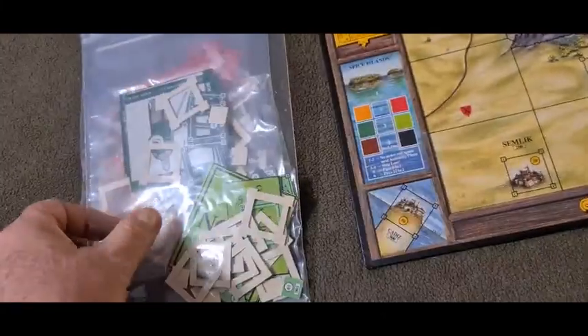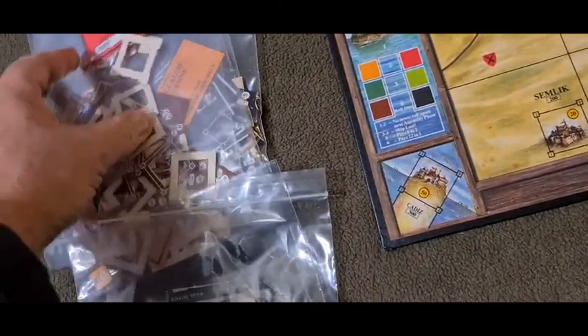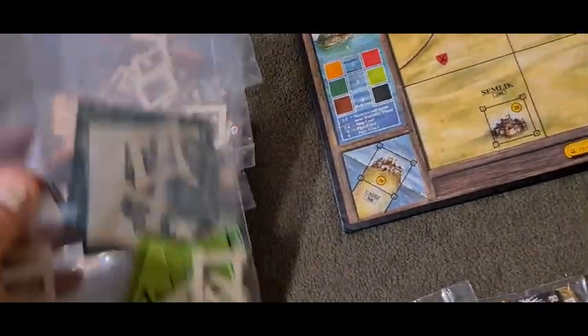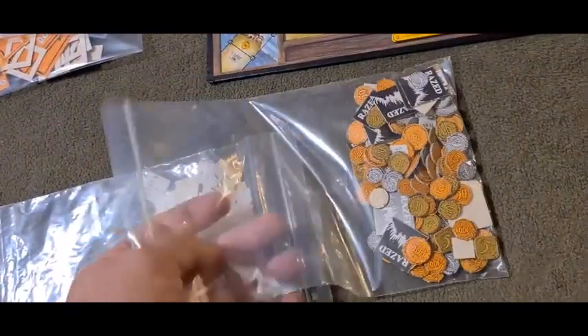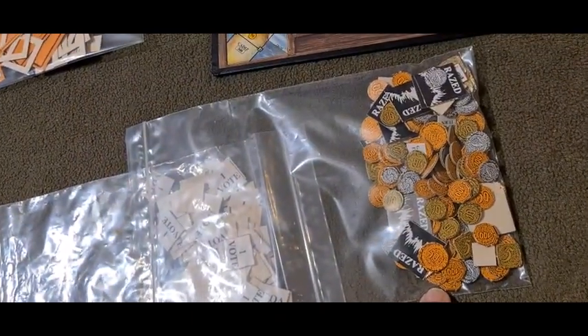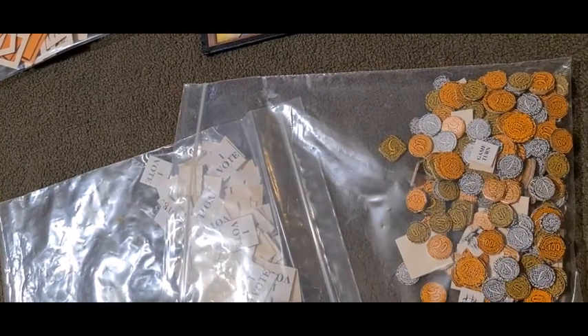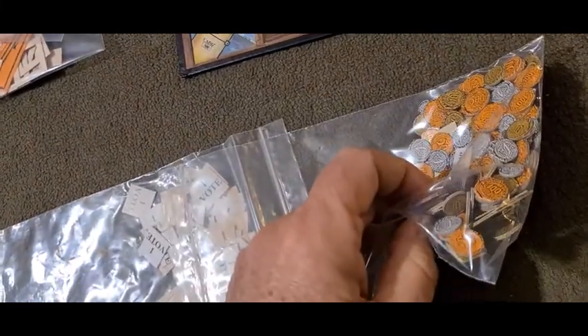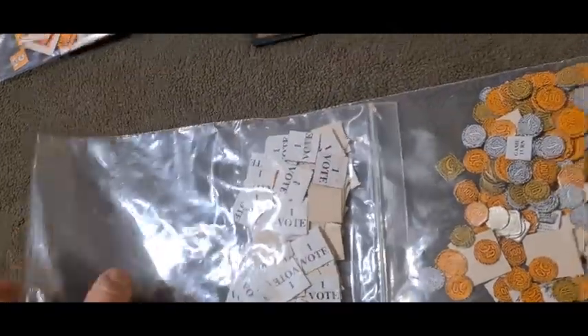They represent each of the six players that can play. Then you've got money, locations, game turn markers — very thin cardboard is all I can say. And then you've got vote counters — again, very thin, very thin indeed.